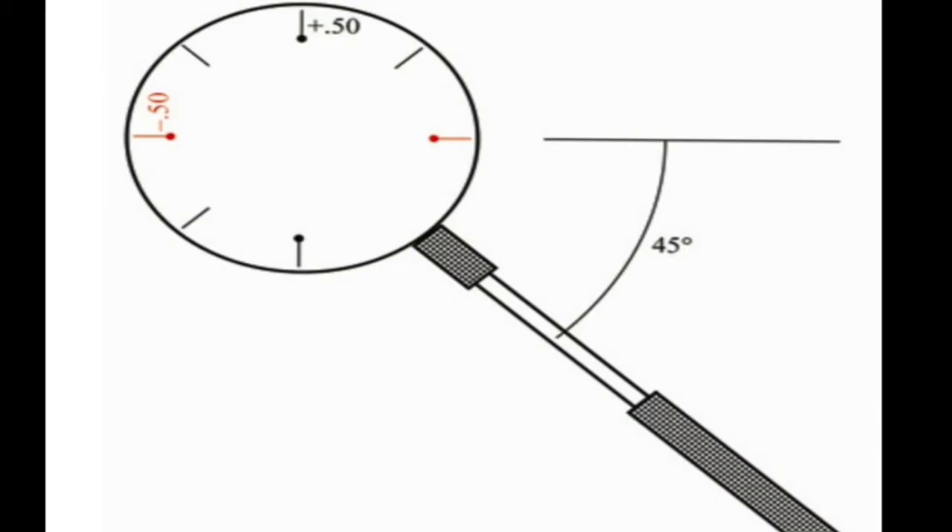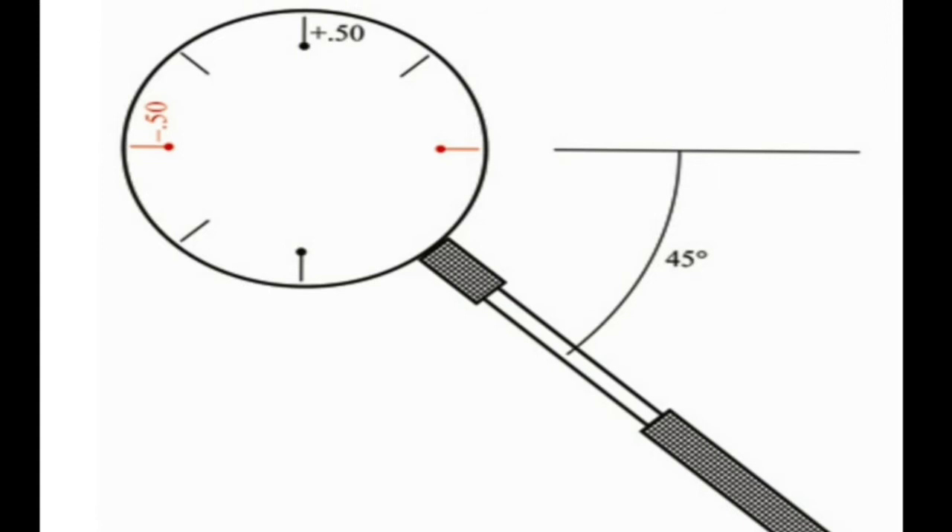Jackson's cross cylinder is made up of a cylindrical lens as well as a spherical lens. The power of the cylindrical lens will be twice that of the spherical lens and of opposite sign. For example, if you use a 0.5 diopter spherical and minus 1 diopter cylinder, that gives a 0.5 diopter cylinder effect in one axis.